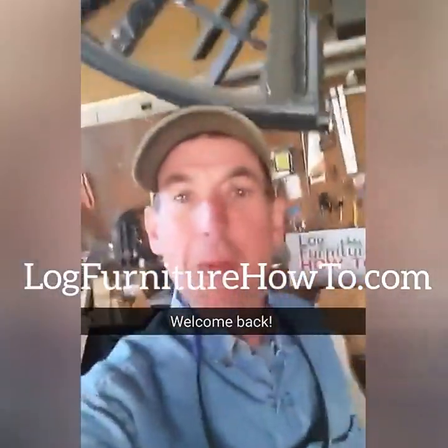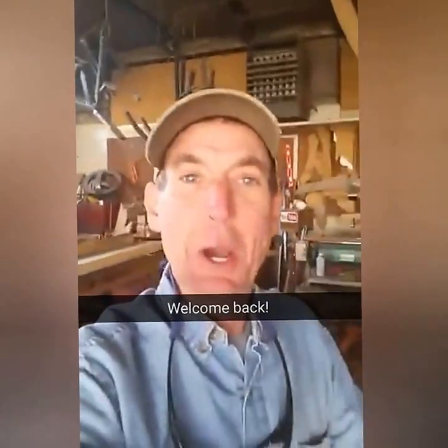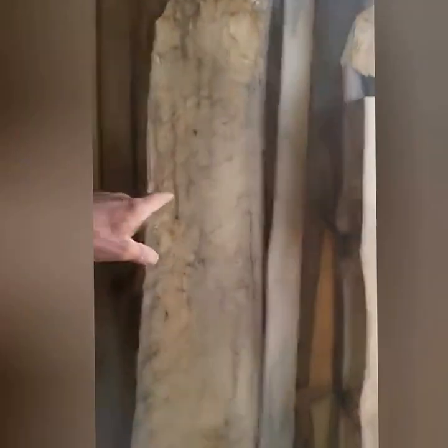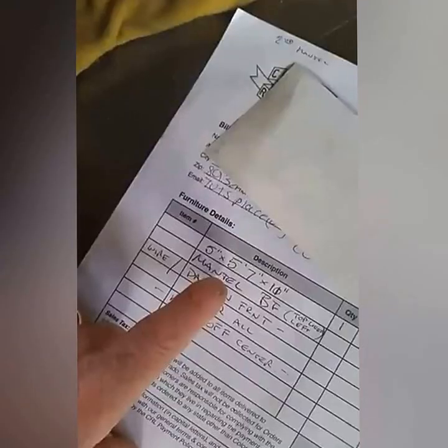Welcome back to logfurniturehowtodo.com where we teach you everything there is to know about how to make your own log furniture. We're going to jump right back into the park project — the big benches for the city park. We've got some started right here and we're going to pick up right where we left off, which includes getting our first run of paint on the first set of six. Let's get over here and get the day started.